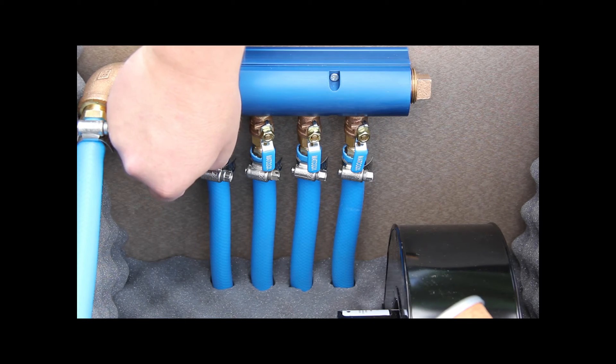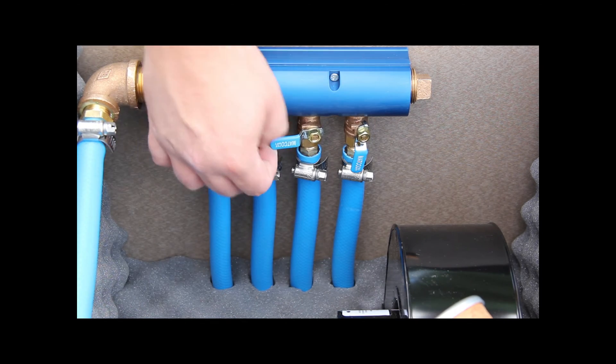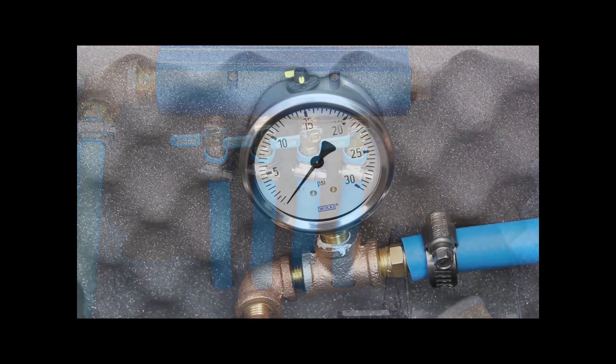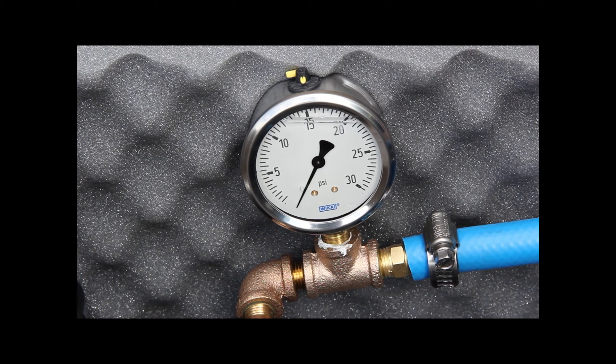The manifold is very easy to adjust by simply opening and closing the valves to allow the right amount of air to flow to each diffuser. The system pressure is normally 5 to 10 psi for most ponds and lakes, but can be higher in deeper water bodies. If the pressure goes above 30 psi, the pressure relief valve will open, releasing the pressure and protecting the compressor.